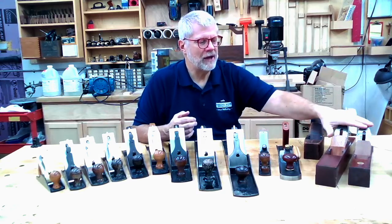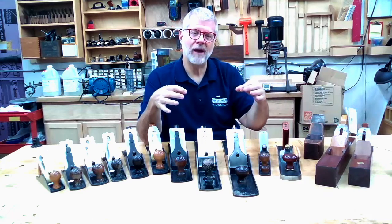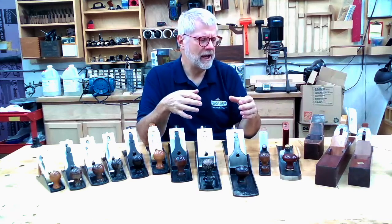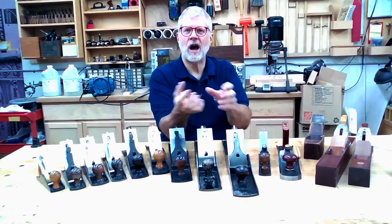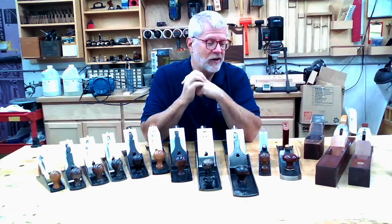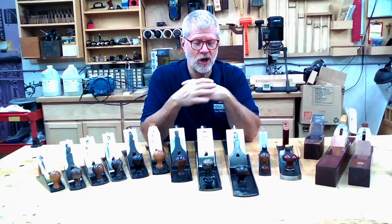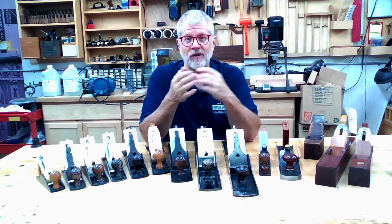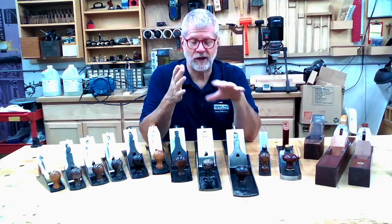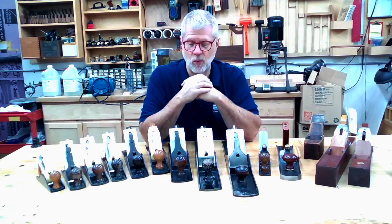You'll also see planes out there called transitional planes. They are wooden-bodied planes that have a metal frame on top — they have the mechanism cast in metal screwed on top of a wooden body. They can work fine. They don't get a lot of respect in the woodworking or tool collecting world for some reason, but they work just fine. If set up and adjusted properly like any plane, transitional planes can be found for not a lot of money and they can work beautifully — there's no reason they should be scorned as a working tool.